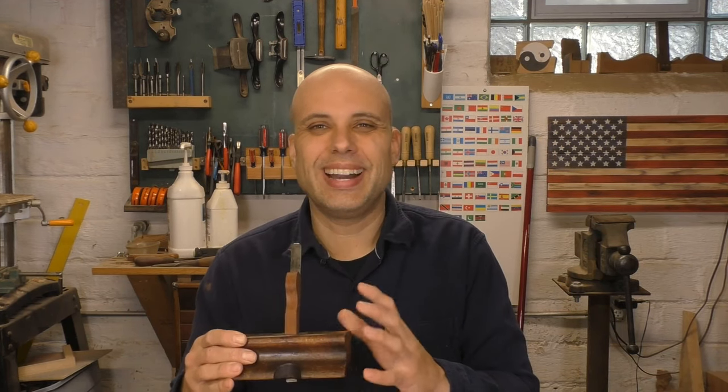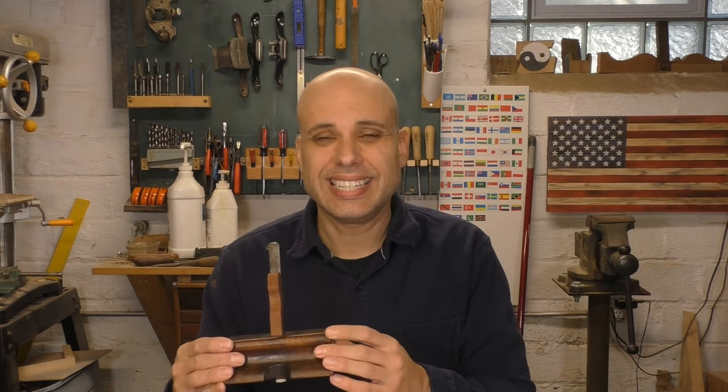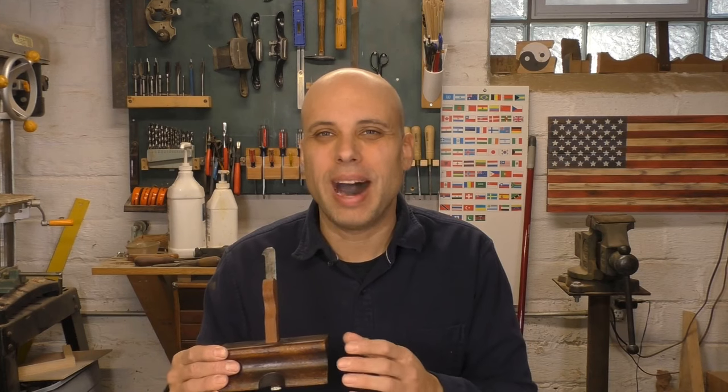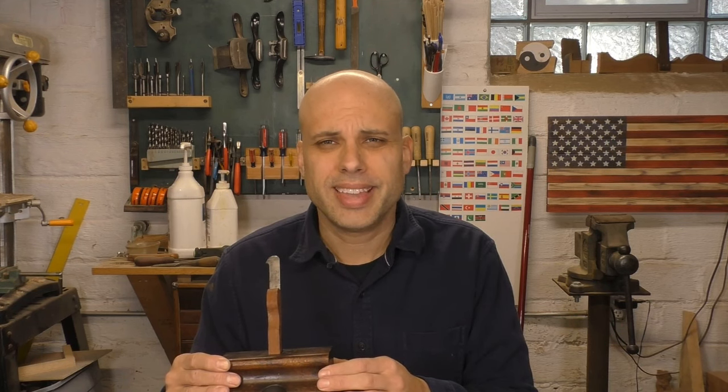There's one thing I don't like about this though — the name. Back in the day, woodworkers called this the hag's tooth or the old woman's tooth. It's a little awkward to the modern ear; it's not respectful language. Woodworkers of the past — get woke.